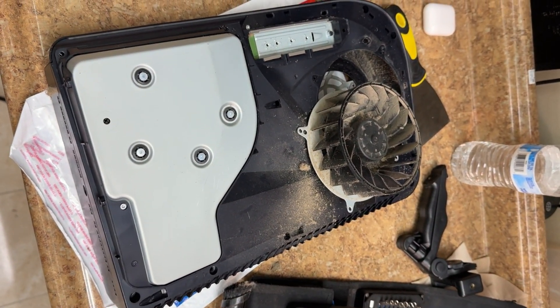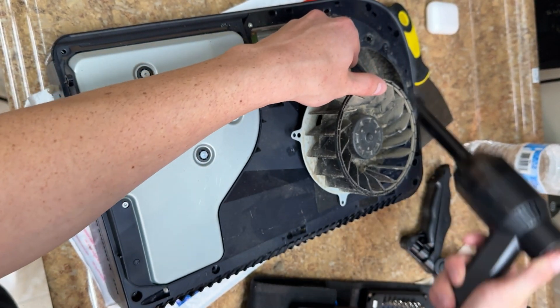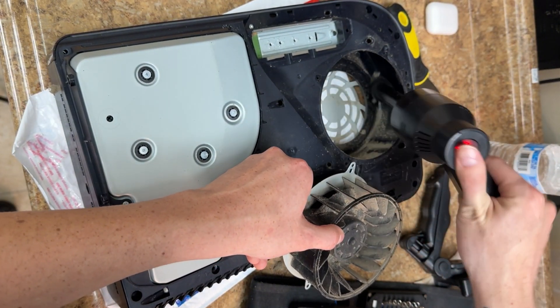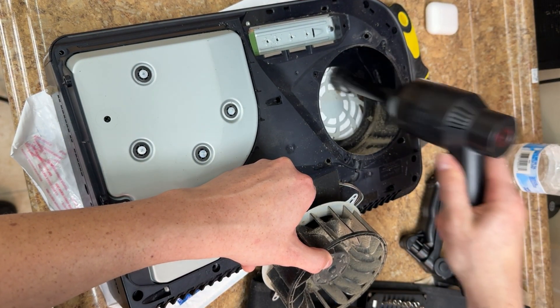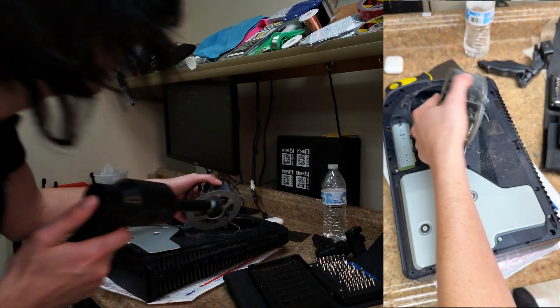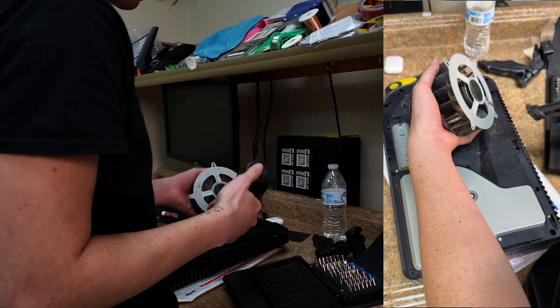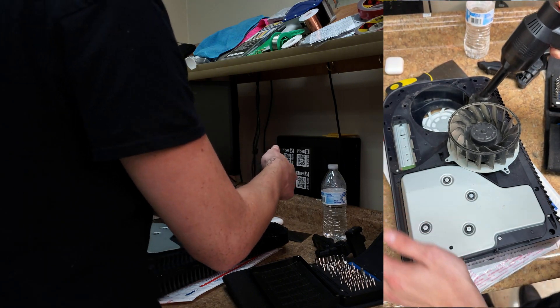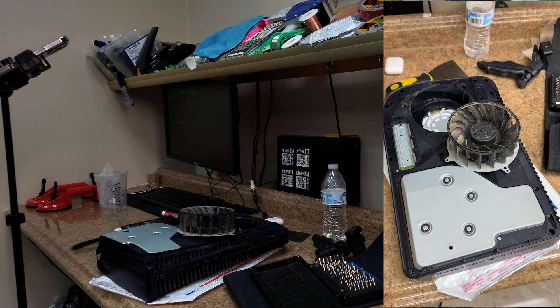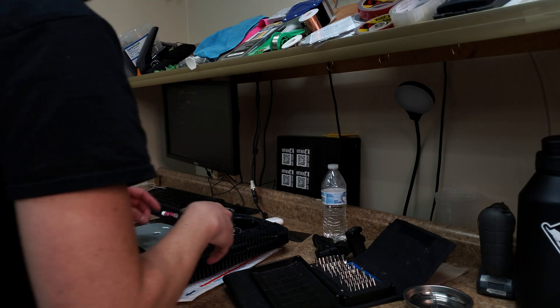Oh my god, look at that. The downside is it's going to make a kid's day. I need to get some compressed air. Remind me to do that, please.